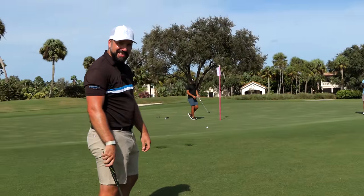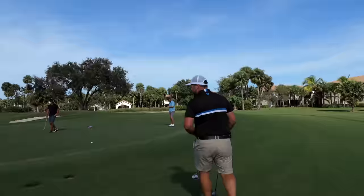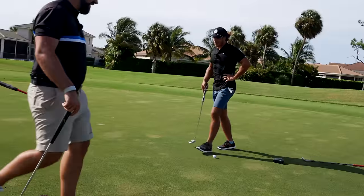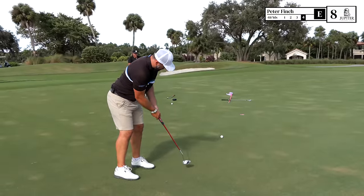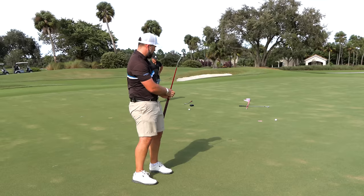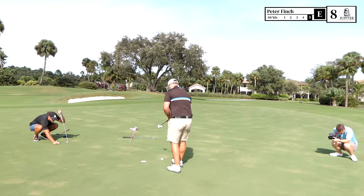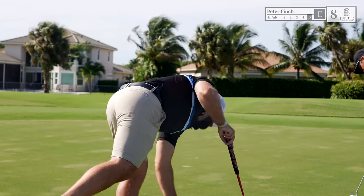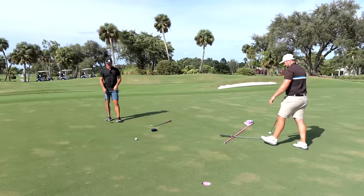We're making a mess of this — not our best stuff here. It feels like because of the wind, trying to be so precise becomes almost subconscious tension. That is a bogey, and that is a double bogey — back to one over par. Playing such steady golf and then boom — slapped in the face.